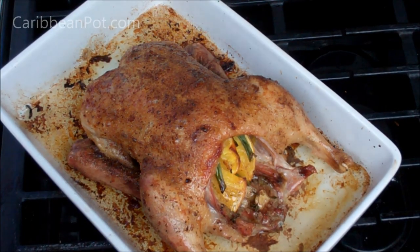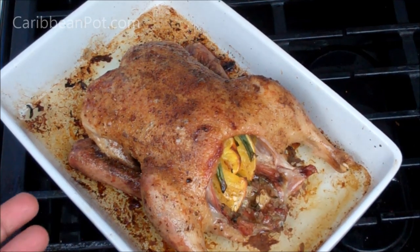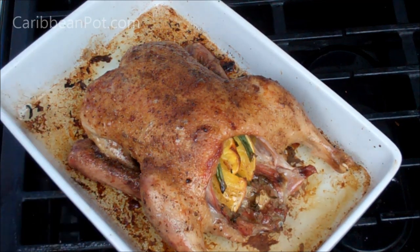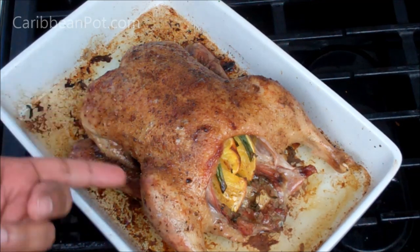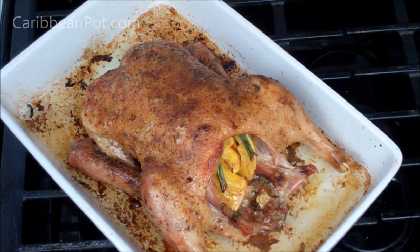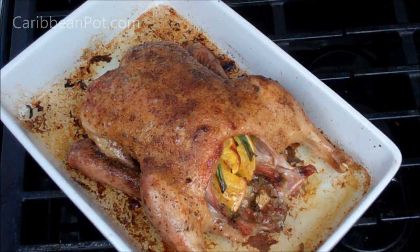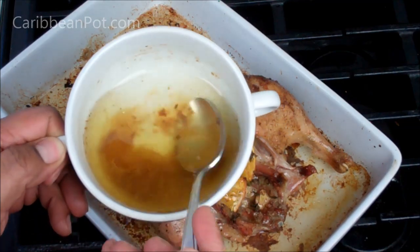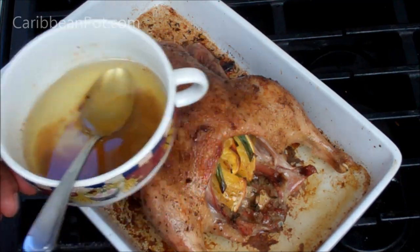So there you go friends — my oven roasted duck. This was about a five pound duck and it took about two hours. You average about 22 minutes per pound. You want to get the internal temperature — if you have one of those thermometers, you can go into the thickest part, either in the leg or in the breast. You want to get about 175 degrees. I took the duck fat out about three times, so you want to keep taking that out.